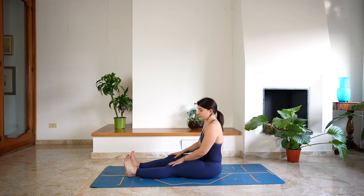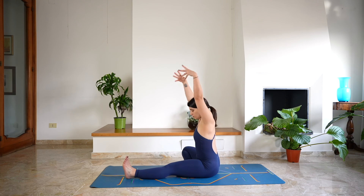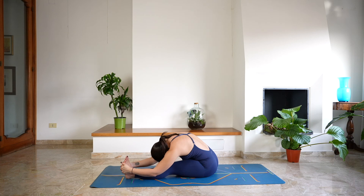Let's go to the other side — extending the left leg and bending the right leg. Activate both legs, reach up with the arms, lengthen and take a deep breath in. And as you exhale, fold. Keeping the head heavy, deep breath in and a deep breath out. Noticing the sensation of surrender, holding into stillness.